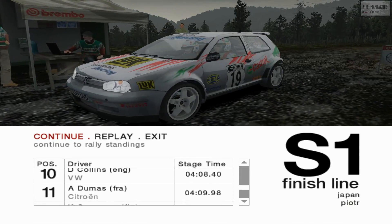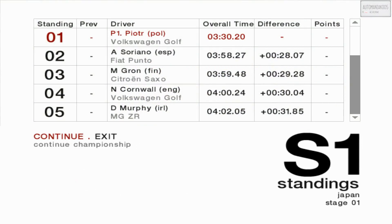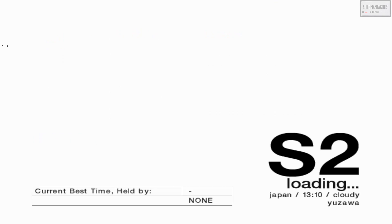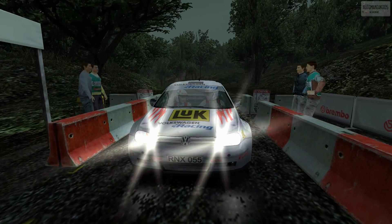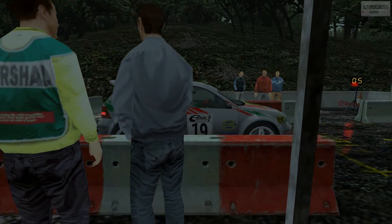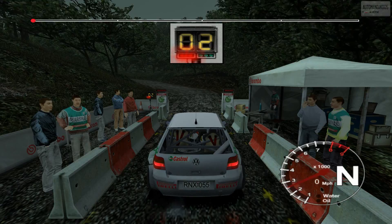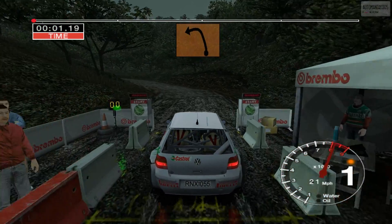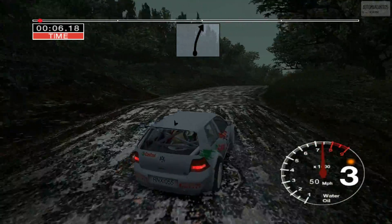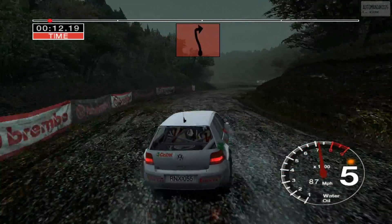5, 4, 3, 2, 1. Go. 6 left into 3 left. And long 6 right over crest, 30. Long 6 right, tightens to 4. And 6 left, 30, 2 right.